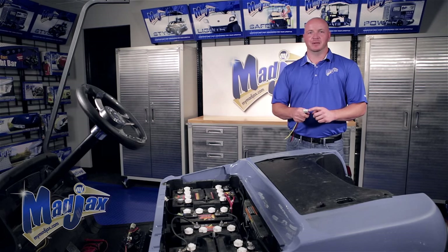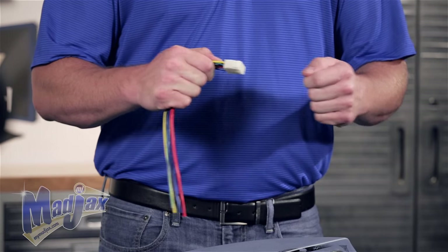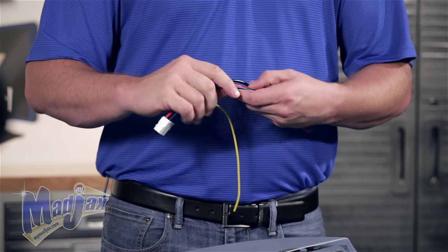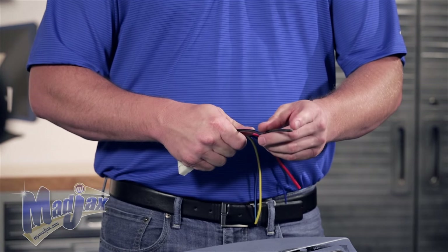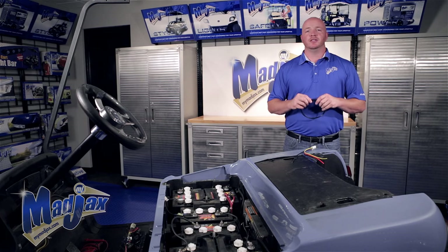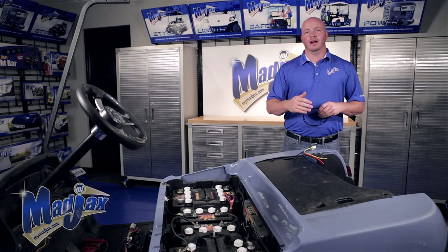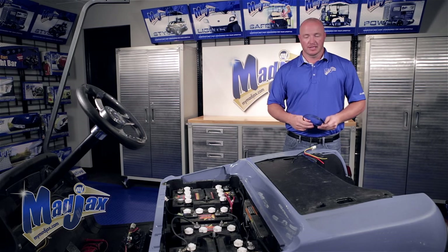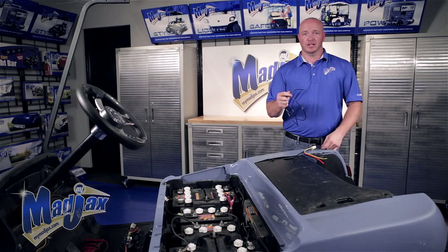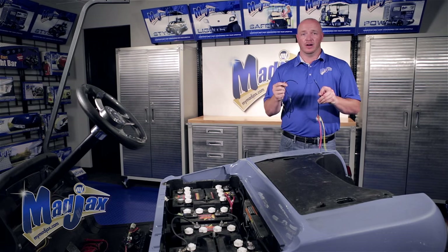You'll also see a six pin connector — this will plug into the DC converter once we have all of our wires attached. First we're going to start with the black ground and assemble this to attach to the main negative. Using 12 gauge wire, cut the proper length of wire from your mounting location to your main negative. Now we're going to take a bullet connector and attach the wire we just cut to the black wire on our harness.